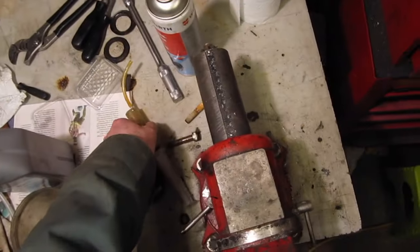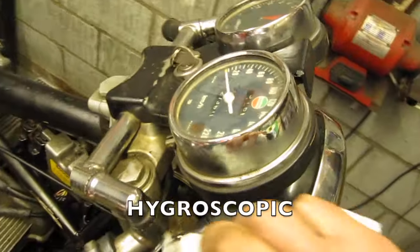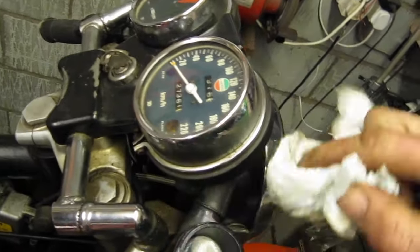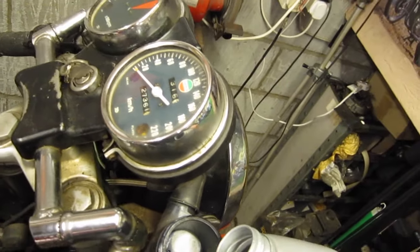It's important you change the brake fluid on a regular basis, because brake fluid is what's known as hygroscopic. That means it has an affinity for water — it draws water from the atmosphere, and that can lead to corrosion of the brake components. So it's important to change the brake fluid. I usually change it on my bike once a year, but manufacturers say change once every three years generally.